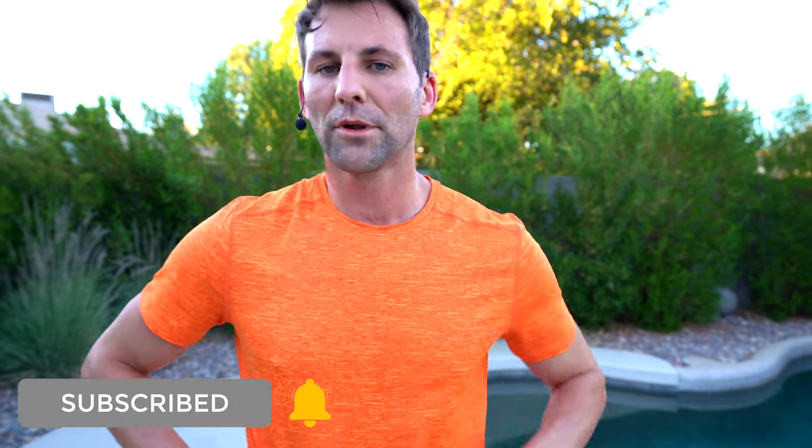Well done — you finished workout number seven. Much appreciated. Make sure you leave a comment below that you completed this. I'm going to sneak in the word of the day — because I look like a pumpkin, the word of the day is pumpkin. Subscribe, don't miss a workout. We'll see you soon. Thanks.